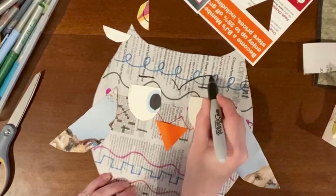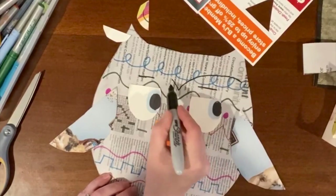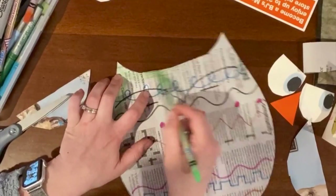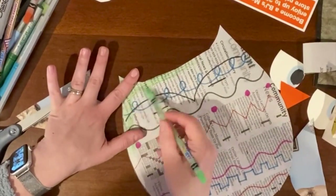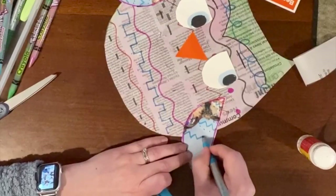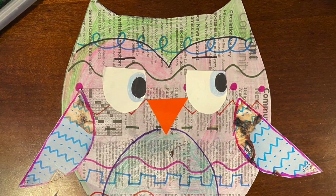You can be all done now or you can add any details you like. I decided to give my owl some color, but you don't have to if you don't want to. I hope you enjoyed this project as much as I did. Please don't forget to share your artwork with me at CISO. Have a great day! Bye!